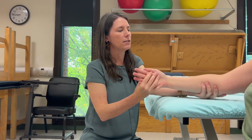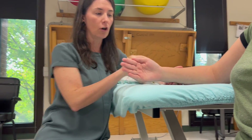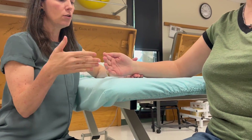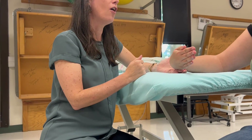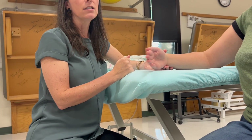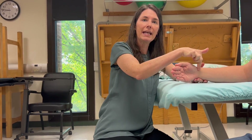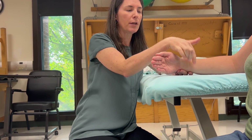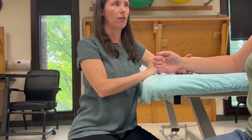If we wanted to test for grade 2 we would get her into gravity-eliminated position. Now her forearm is neutral and when she flexes it's gravity-eliminated — if she can do that, that's her 2. More than half range but not all of it is a 2 minus; some range not even half is a 1 plus. If I need to measure for a 1 or a 0, I'm going to palpate her wrist flexors anteriorly at the wrist — if she can't move but I see or feel activity it's a 1, nothing is a 0.